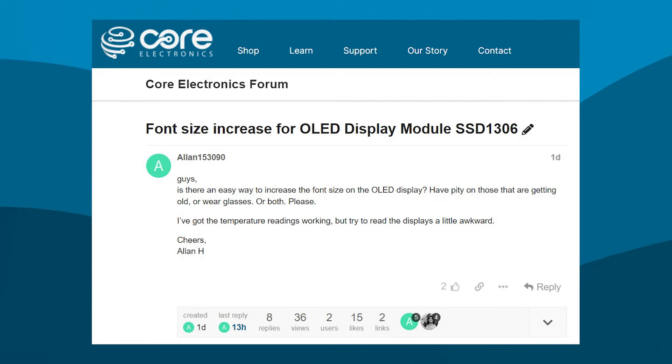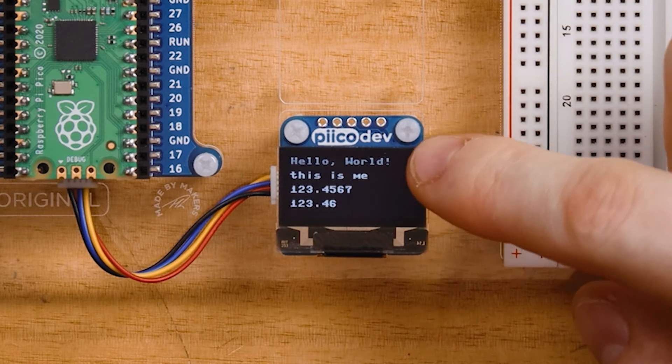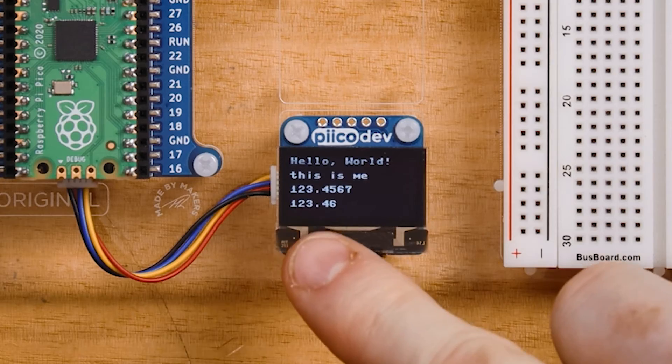Alan asks: is there an easy way to increase the font size on the OLED? Have pity on those that are getting old or wear glasses or both. And I absolutely agree — on such a small display with an 8x8 font it would be great to have better accessibility by scaling that up or down. So there are a couple of ways we display text on this display.